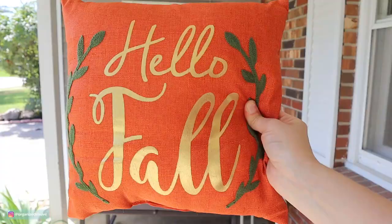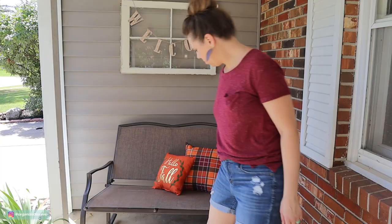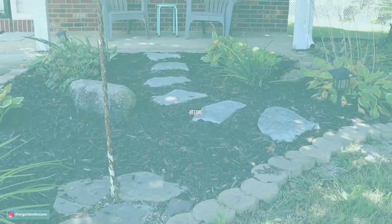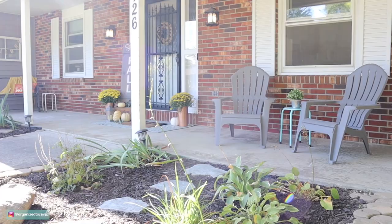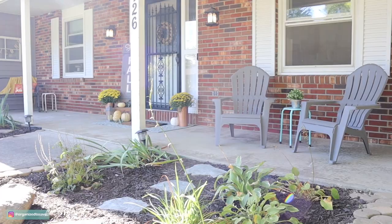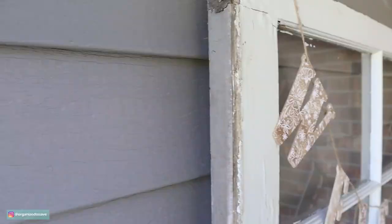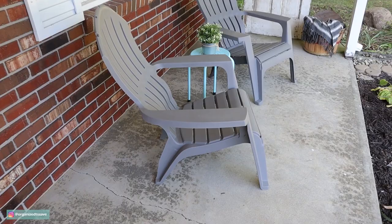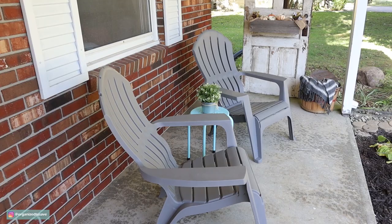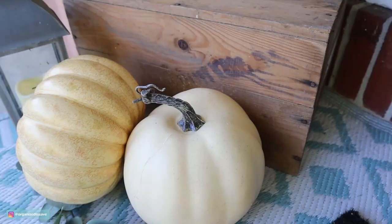Walmart also had a really cute selection of little accent pillows — I found two there for only $5 each that worked perfectly on my little bench. Here's a reminder of the before, and now let's check out the after. I'm seriously in love with this fall porch now. I have all of the cozy vibes — I love the little accents of the flowers and layering the different pumpkins. I'm so in love with putting this window up as well as the door, which gives it another farmhouse touch while also bringing in a little bit of privacy.